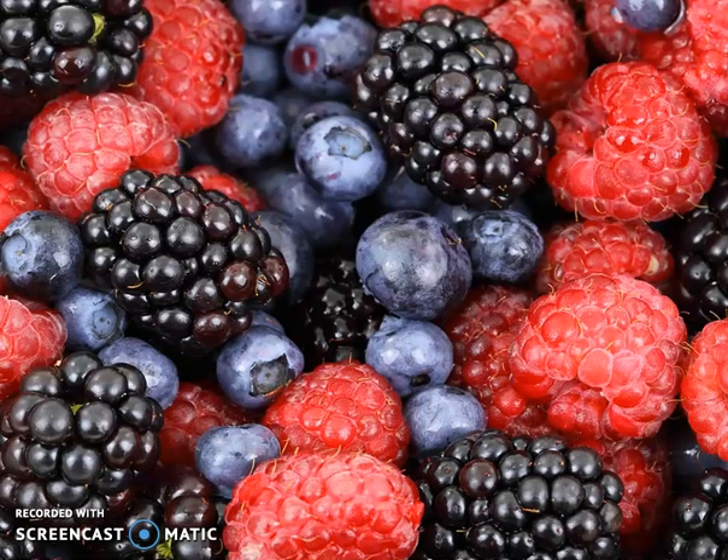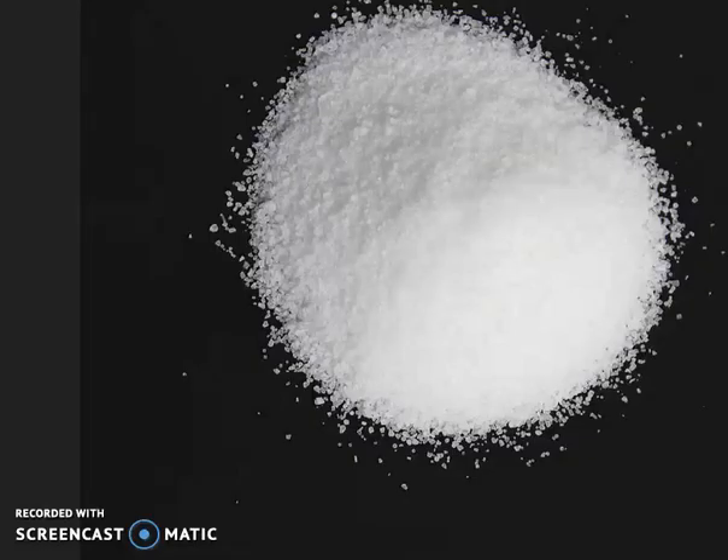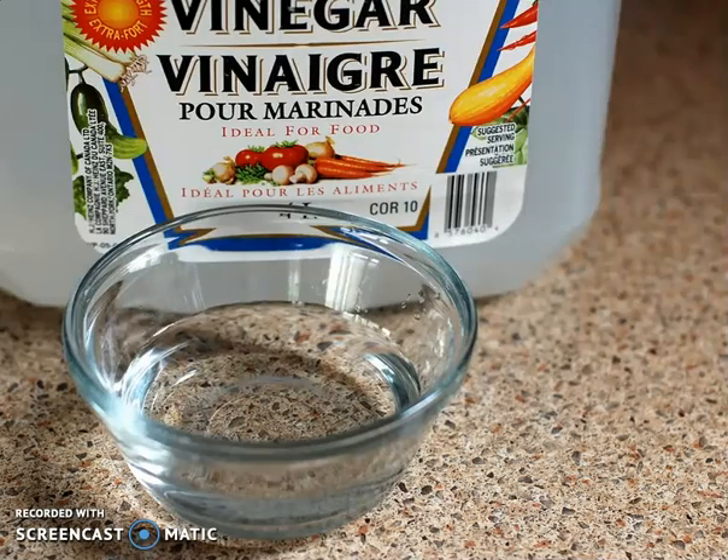There's a couple other things I learned that I never knew about. Using a little bit of salt in water — that could be good to clean off your vegetables and fruits. Or vinegar, a little vinegar and water — that supposedly works well too.